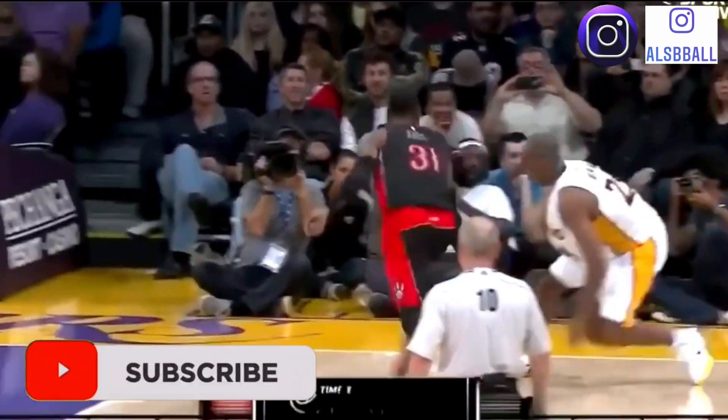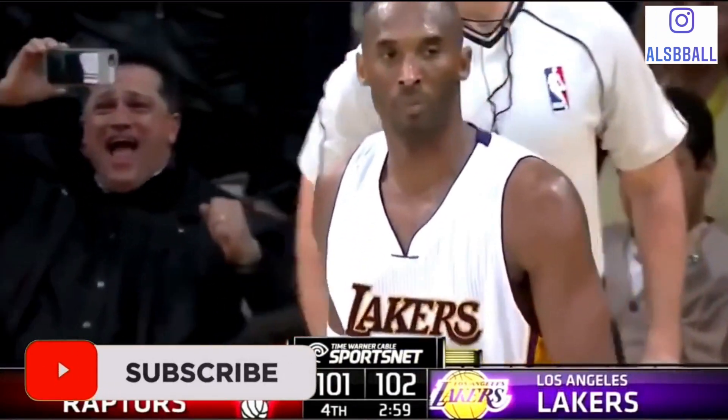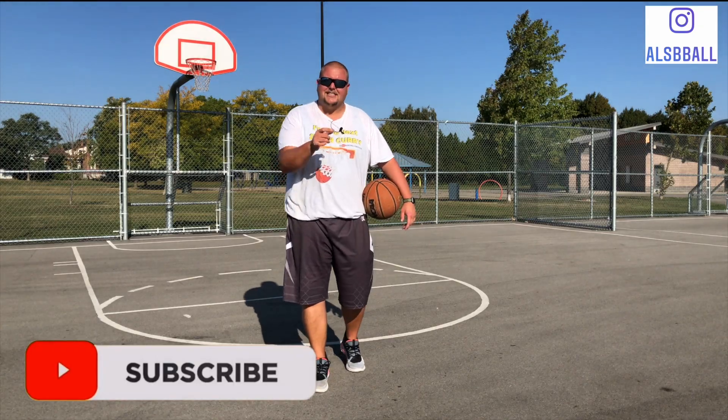Hey basketball players, today I'm going to be breaking down the Kobe Bryant crossover jump shot that everyone absolutely loves to watch highlights of. If you don't know what I'm talking about, it's this one.